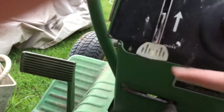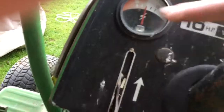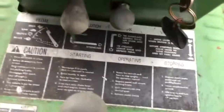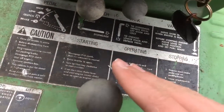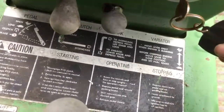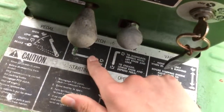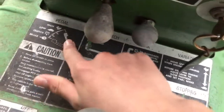This is your throttle choke. There's some kind of gauge down here that tells you caution and how to start it, operating instructions, how to stop — the variations. The parking brake is this, the PTO clutch is this, and the pedal is that. Pretty simple.